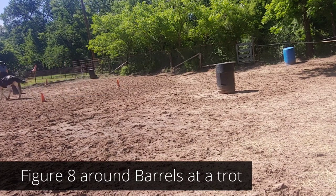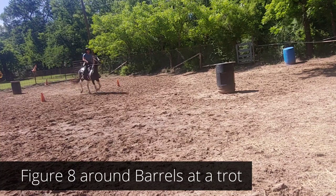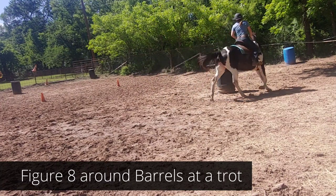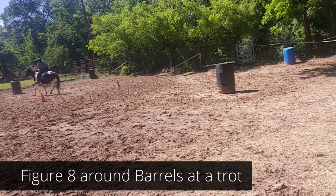You're going to pick up on your inside rein and actually bring that inside shoulder up, and you're going to practice finding the center of your barrels. Inside leg button number one, inside rein, and push off. Right here is where you make a change in diagonal.